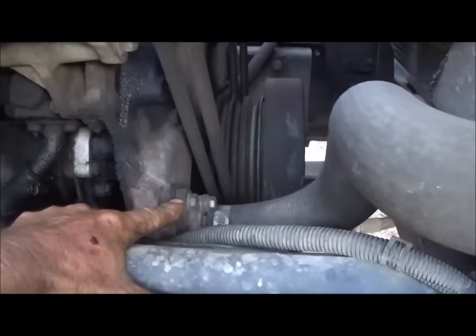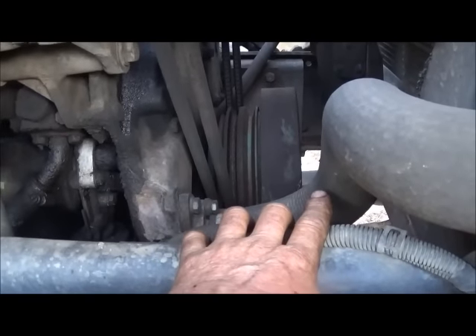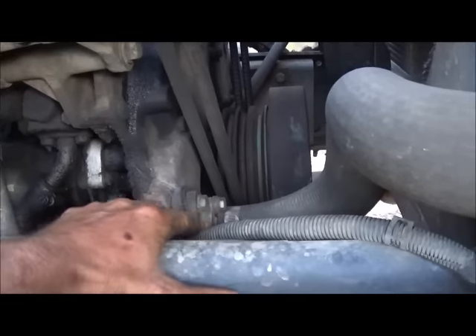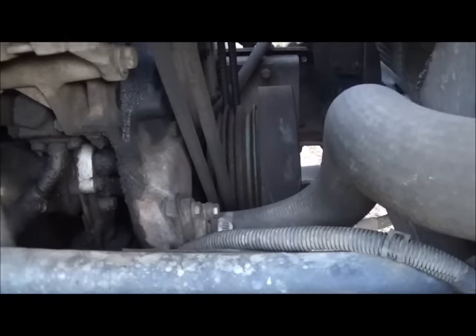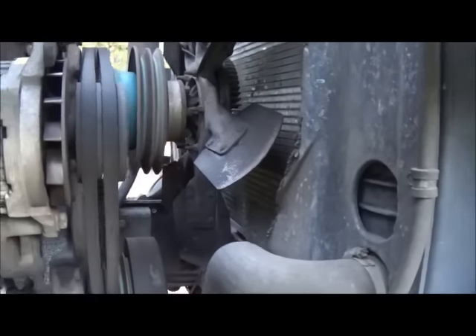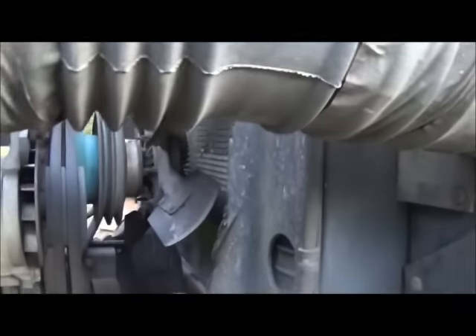Down here, to get to the radiator size I want and to run the original radiator hose — because I wanted to keep the original Caterpillar 3116 hose — I actually had to make all these pieces to run onto the water neck for the bottom. The fan sits way lower than the original fan, so we just cut out the bottom of the fan shroud and got that taken care of.